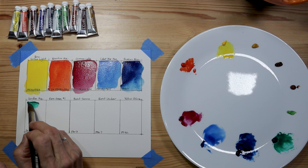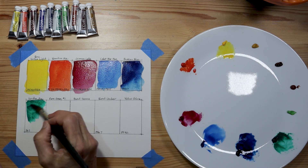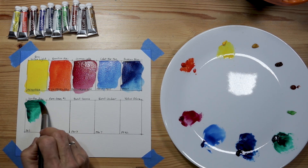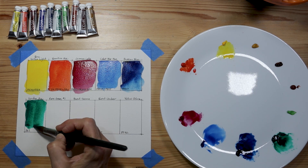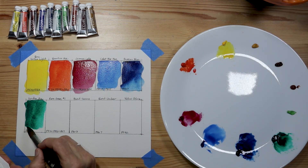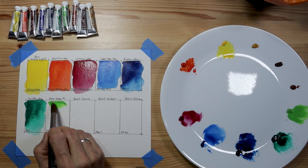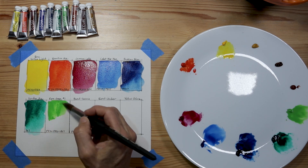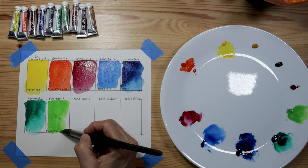Next, moving into the greens, this is viridian hue. I'm putting a thick, heavily pigmented application at the top and then moving down into a more transparent and thin application near the bottom, just to give you a sense of how it looks and how it reacts to water. This is PG7. Now a really yellow-shifted green — this is permanent green number one: PY3, PY53, and PG7.